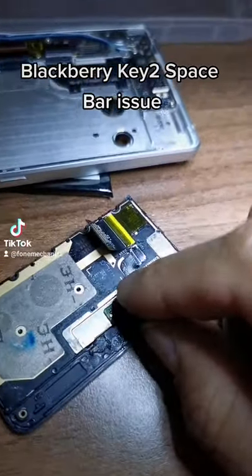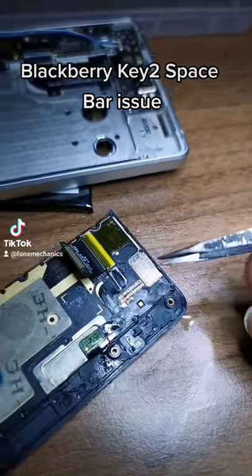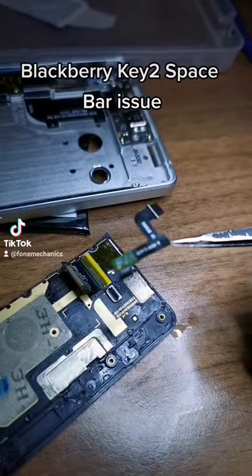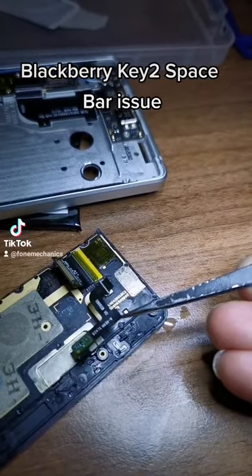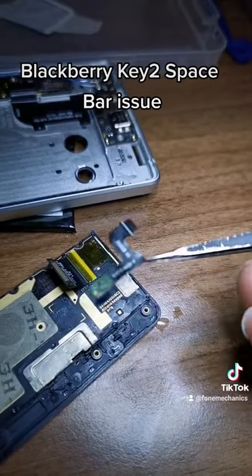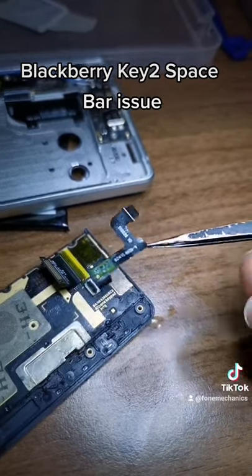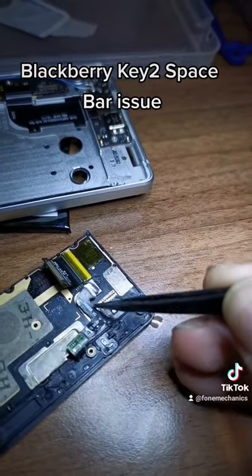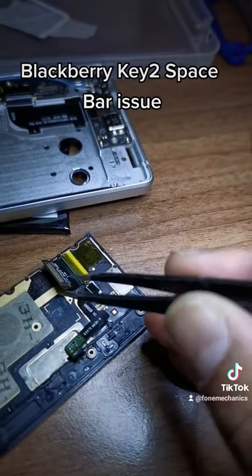I'll show you what the problem is. There you go. That's why the BlackBerry keyboard on the Key 2 — the space bar stops working and the fingerprint disappears. This is the space bar fingerprint reader, that's the connection coming off of it, and that's the main keyboard.